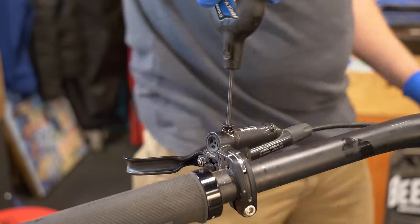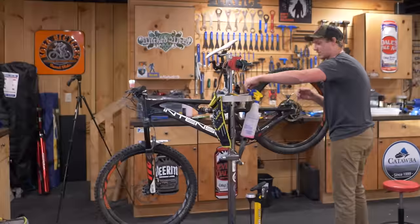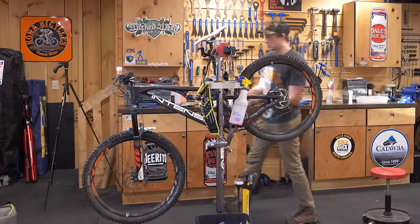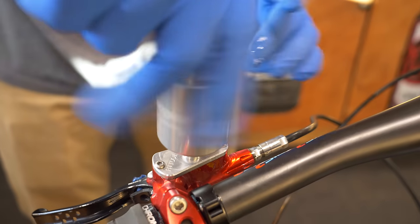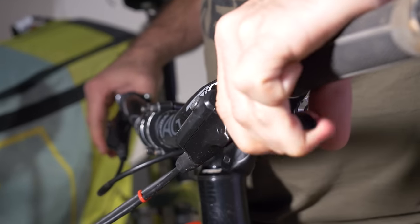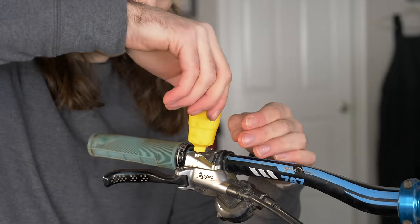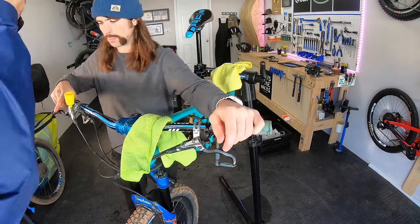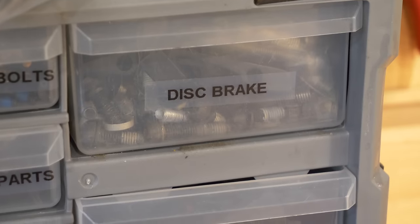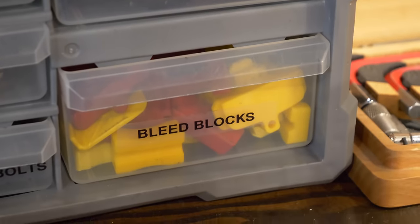Some of you might be thinking this looks kinda messy, and you'd rather pay a shop to do it. That's perfectly fine, and the good news is that it's not expensive — even a complete flush and bleed on your front and rear brakes will be less than $50, and a quick touch-up can be way less than that. So the next time you get that spongy feeling in your levers, you know what to do: bleed your brakes, or have a shop do it for you. I hope you found this video useful, or at least entertaining. If you did, please give it a thumbs up and share it. Thanks for riding with me today, and I'll see you next time.